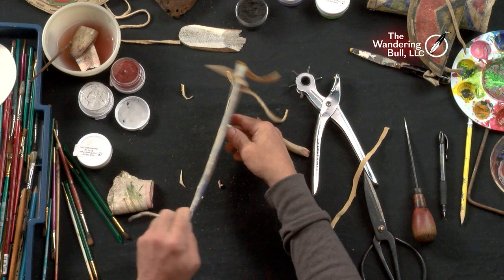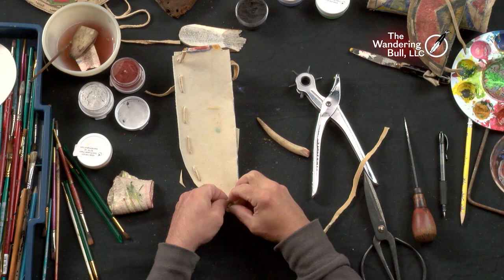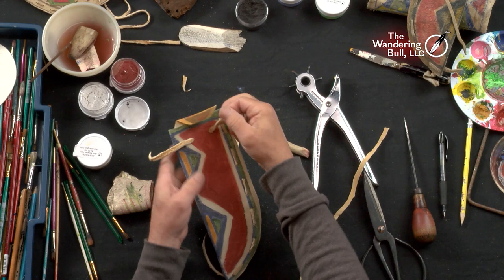Put that over — same knot as I did at the top. I'm going to make a loop, stick the tail through the loop, pull it tight, and tie the flap down. I'm going to snip off the excess.